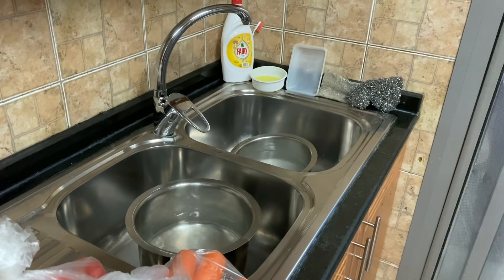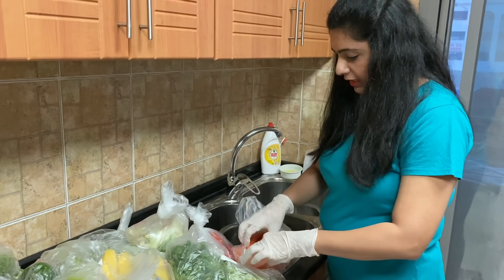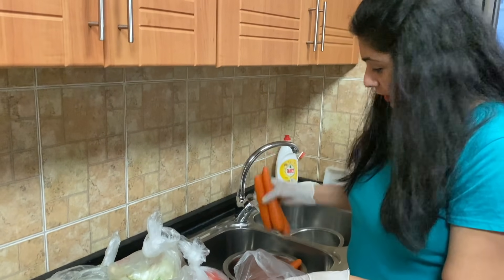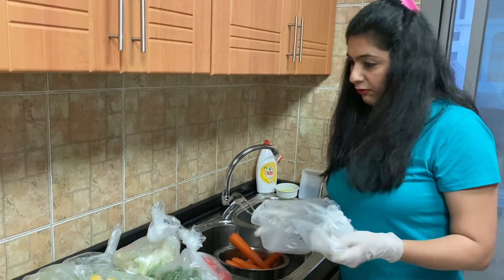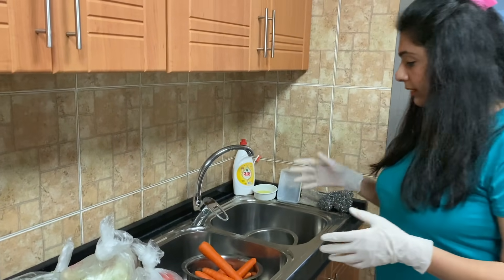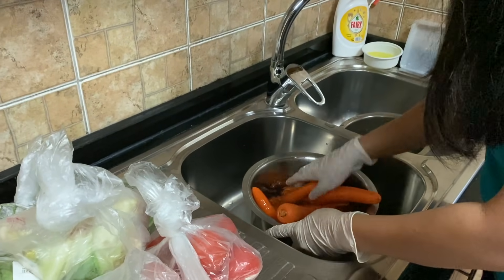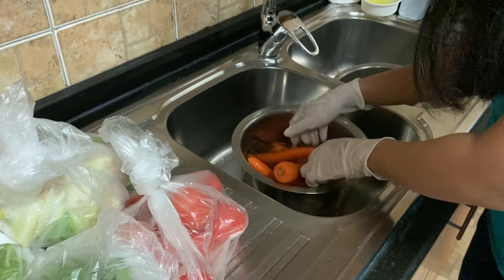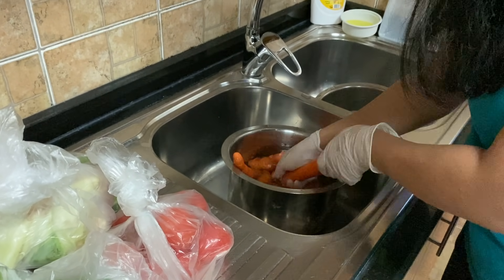Now I will put each vegetable in the water. I'm starting with carrots — I'll dip my carrots in this. Since this is my grocery haul, I'll show you how much I purchased later. You have to be very patient in this process. When washing, see to it that you are rubbing each and every vegetable for a few seconds so that any deposits just go away.